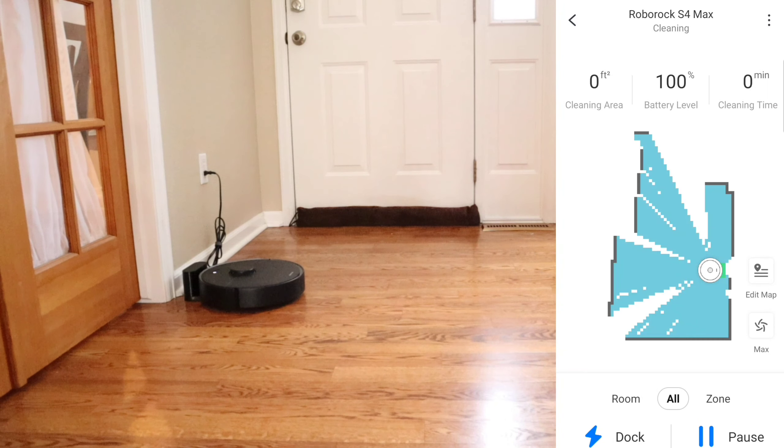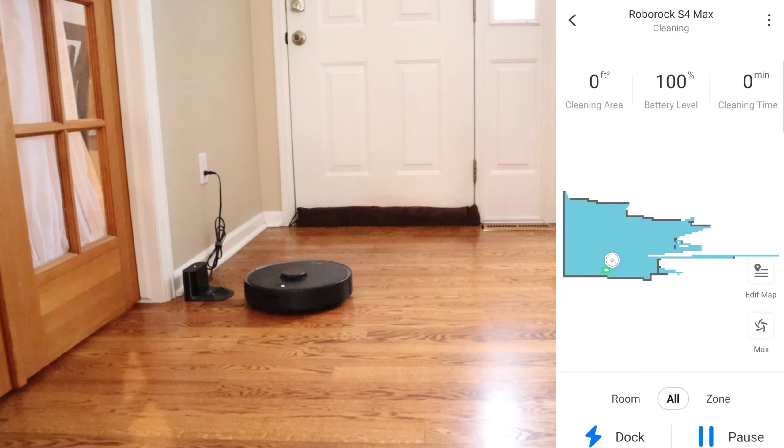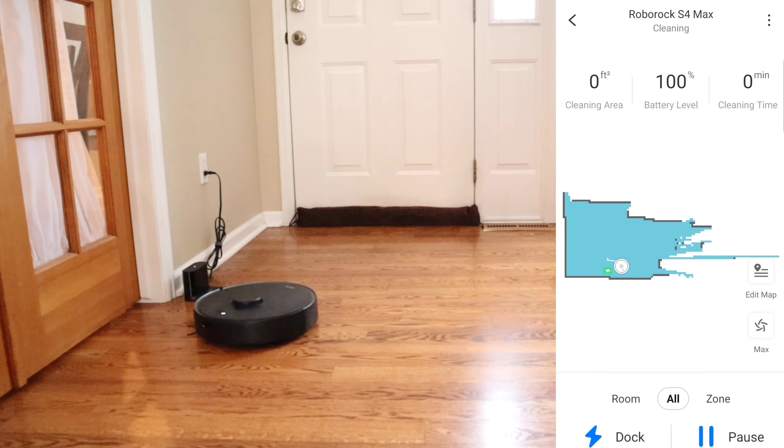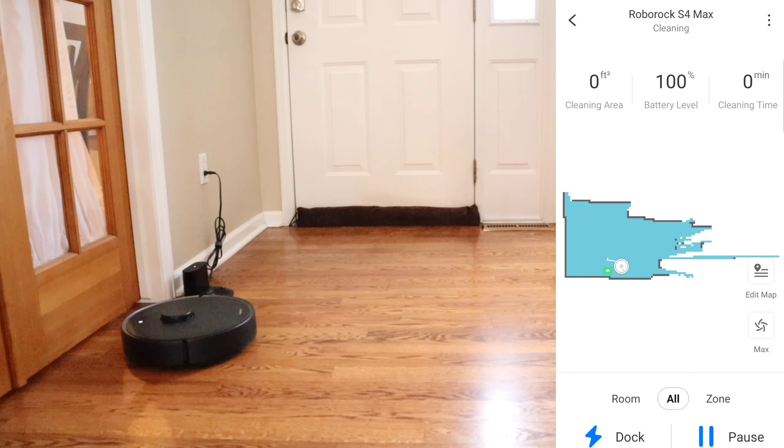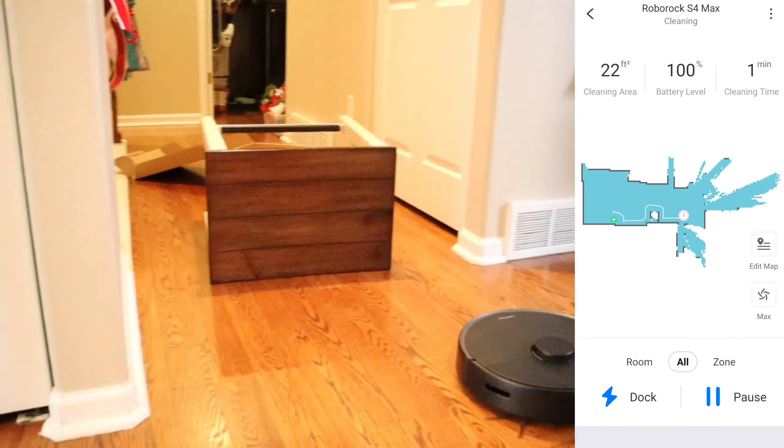Let's go ahead and select Create and it should start the mapping process. The robot will start out with a perimeter sweep and then fill in that perimeter with a back-and-forth cleaning pattern.